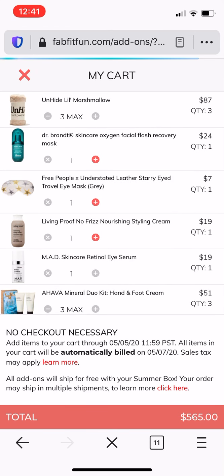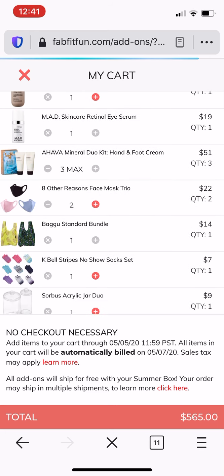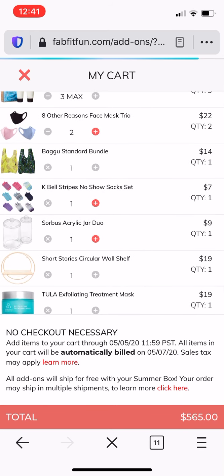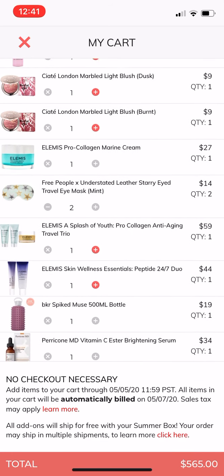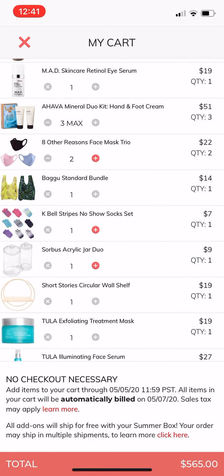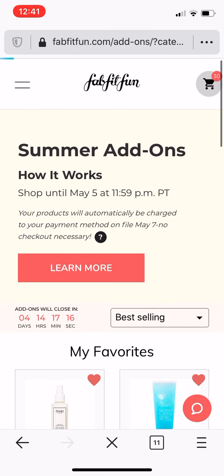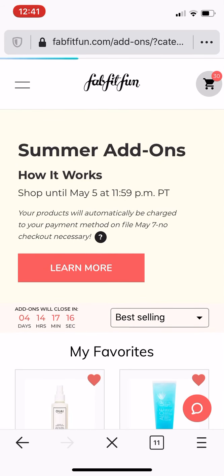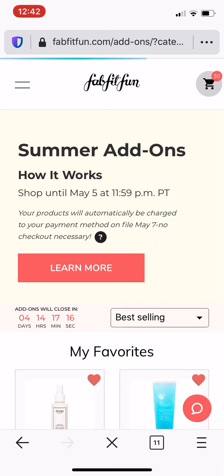So I'm just going to show you my cart — it's crazy right now, it's at $565. I'm obviously not going to be spending that much, but these are the things that I went through really quickly and added into my cart that I either wanted to look at, research, or think about. So this is what my cart looks like right now, and it will definitely be decreasing once I look through things. Anyways, that is the add-on sale for summer FabFitFun. Let me know down below if you have any questions, and thanks for watching guys. If you enjoy these types of add-on and spoiler videos, give this video a thumbs up and I will talk to you guys later. Bye!